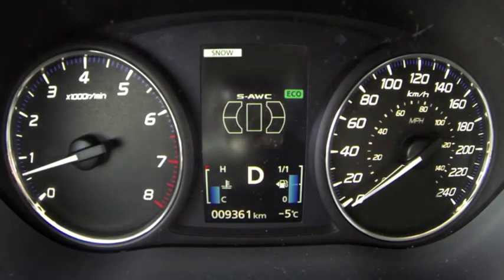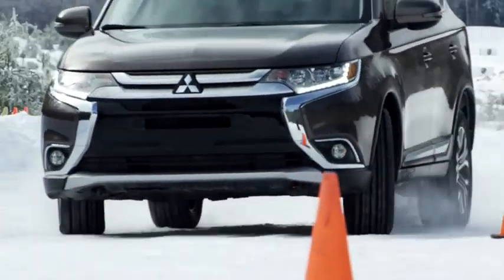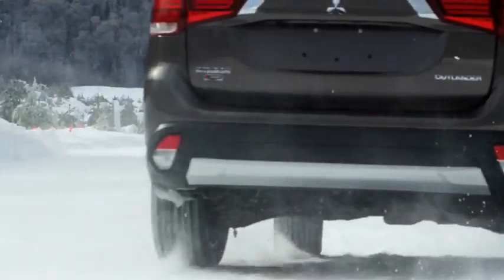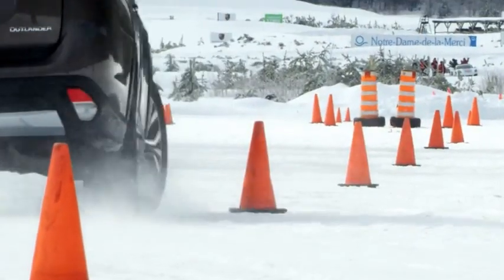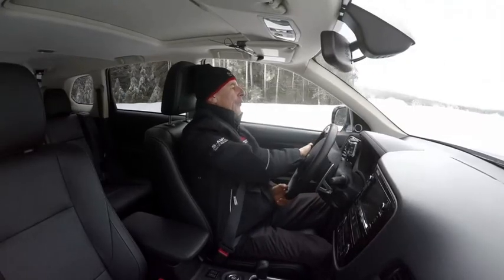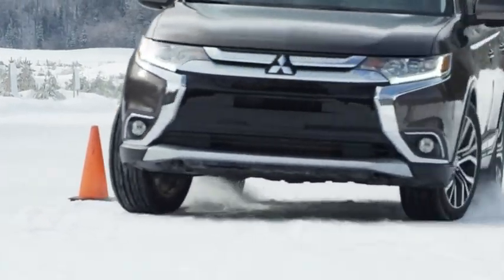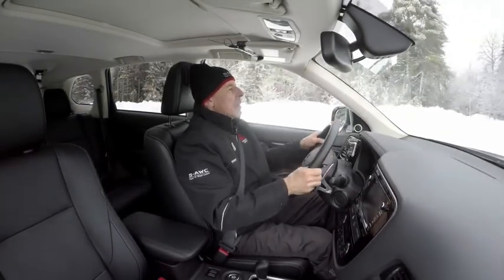Now with the super all-wheel control system, the mode I'm choosing is snow. It's intended for very low grip surfaces like I'm driving on now — packed snow and ice, so it's very slippery. That mode will allow me to transfer power more rapidly from front to rear for better performance and stability around the slalom. We're able to get a better pace through the slalom. I could really feel more power shifting back and forth, and especially at the end I could really feel that torque vectoring. The Outlander GT has torque vectoring capacity at the front axle, helping the vehicle to go around the cones. I really felt that in the last few gates.